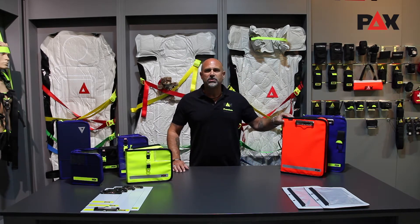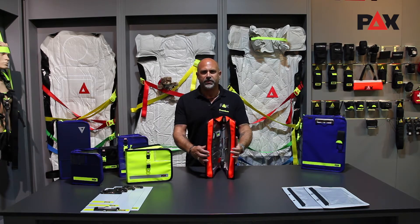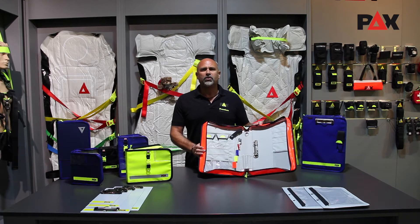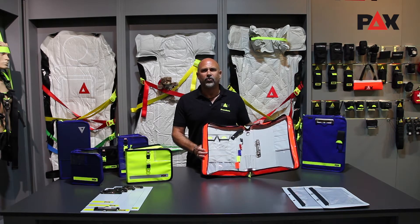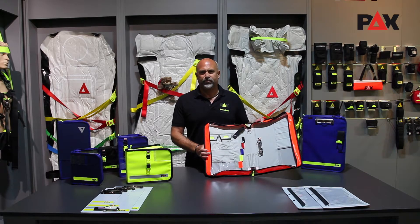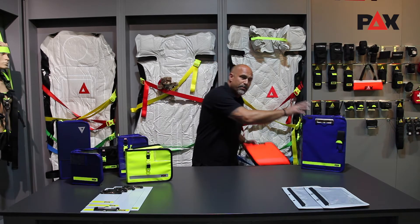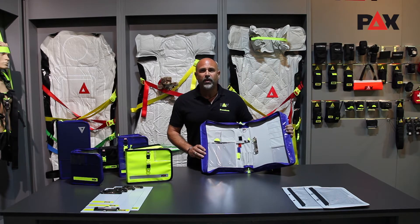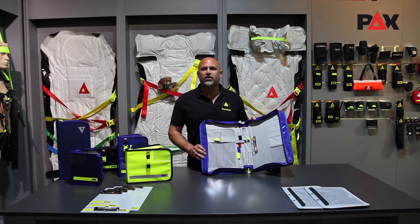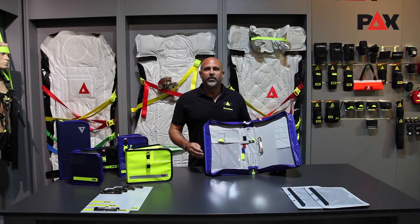Let's move on to the PAX logbook multi-organizer and the PAX logbook multi-organizer tablet. Forms, documents and pens have their place in our multi-organizer in DIN A4 format since the beginning of production. As the name suggests, a tablet can also be carried in the multi-organizer tablet version. Practically arranged, easy to use and protected from rain, it cannot be damaged by the ring binder mechanism in the interior here.